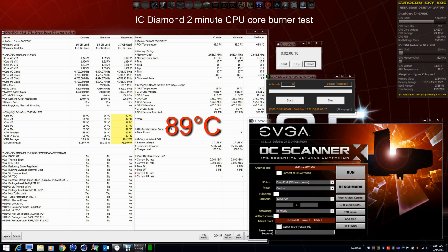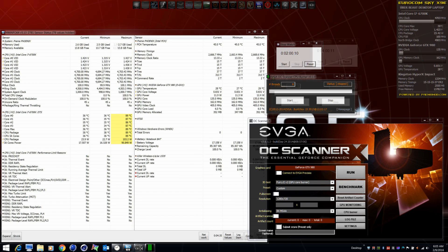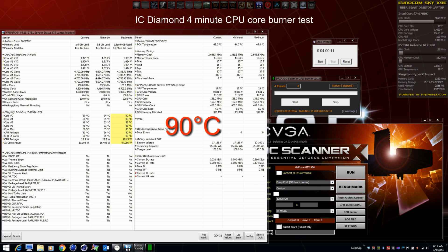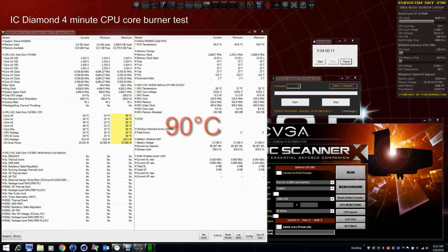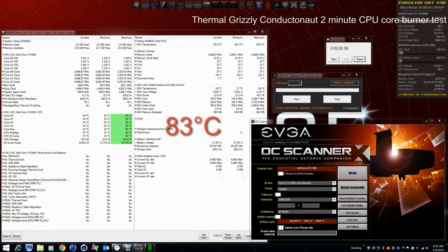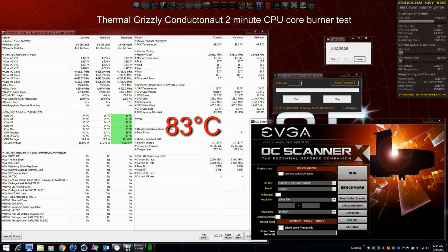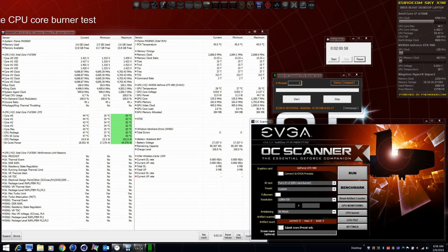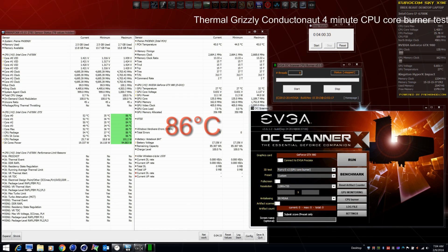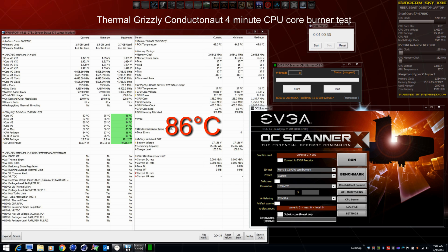Switching to IC Diamond, that same two-minute burn test gave a max temp of 89 degrees — a good jump in temperature. A four-minute burn test with IC Diamond was 90 degrees max, a significant increase. Switching back to a metal paste — in this case Conductonaut — we see results very comparable to Liquid Ultra: 83 degrees in a two-minute burn test and 86 degrees in a four-minute burn test, well within the safety zone.